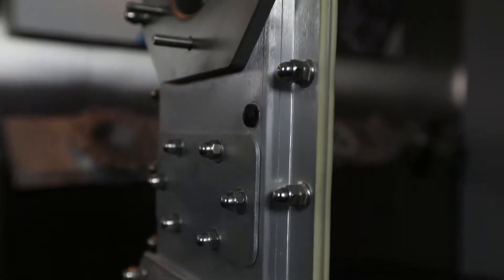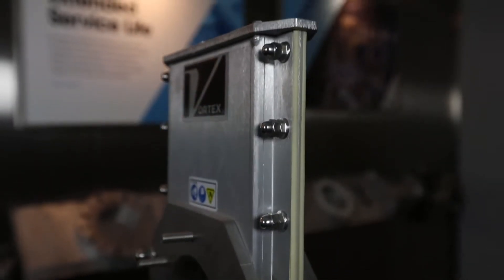Hi, I'm Dan Jones with Vortex. Here today to introduce to you the Vortex Orifiscate. The Orifiscate is kind of the backbone of many of the products from Vortex, including our Y-line diverters and flex tube diverters.